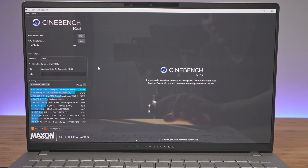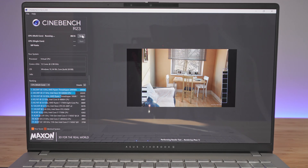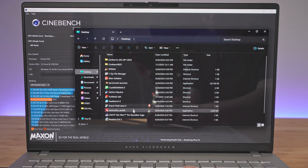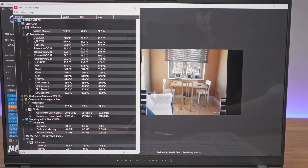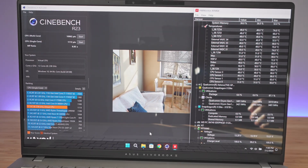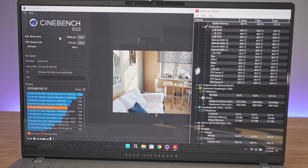Moving on to Cinebench R23, we got the results: on multicore we have 10,962 points, and on single core, 1,113 points.